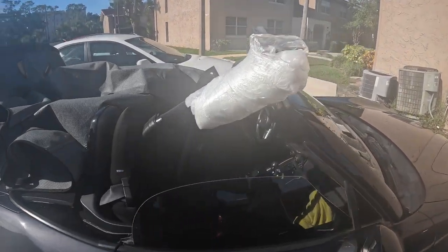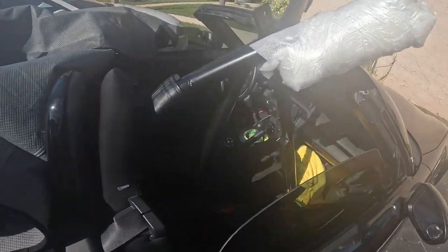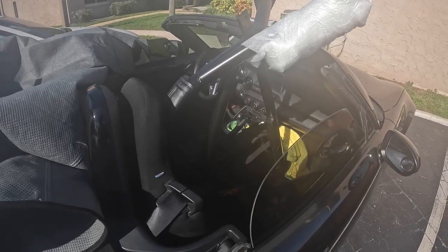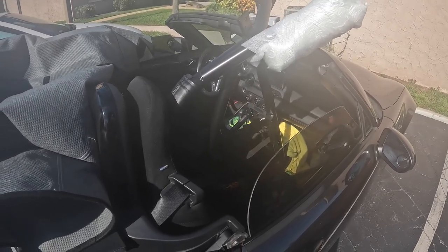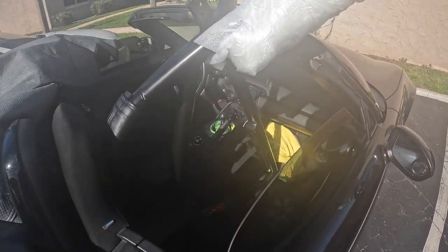It's roll bar day. Got the roll bar to fit in here just enough so that I can transport it to my mother-in-law's garage to put it in, because for some reason it didn't fit in my other car. And my other other car is not road legal right now — I've got to go get a new tag for it.